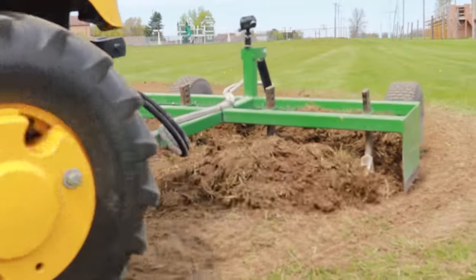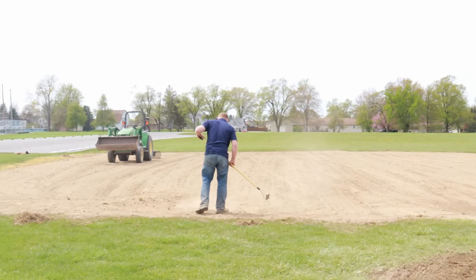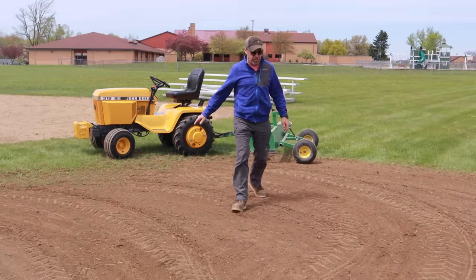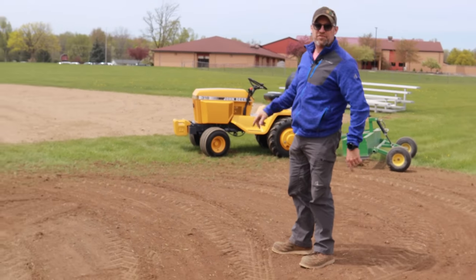I'm going to gather up the soddy clumps, put them in a pile right here, then Adam's going to load them up in the front bucket of his tractor and haul the clumps of sod out of here. I think that looks pretty good — it's smoothed up, nobody's going to trip and fall. So I'm going to jump over to the ball diamond and see if we can fluff that up a little bit.